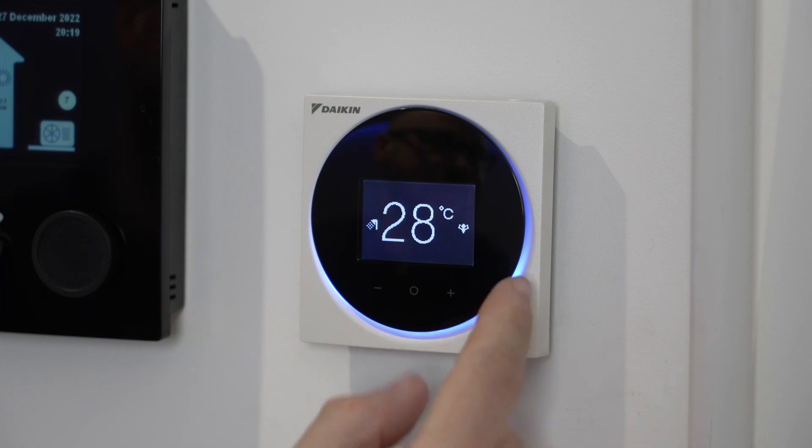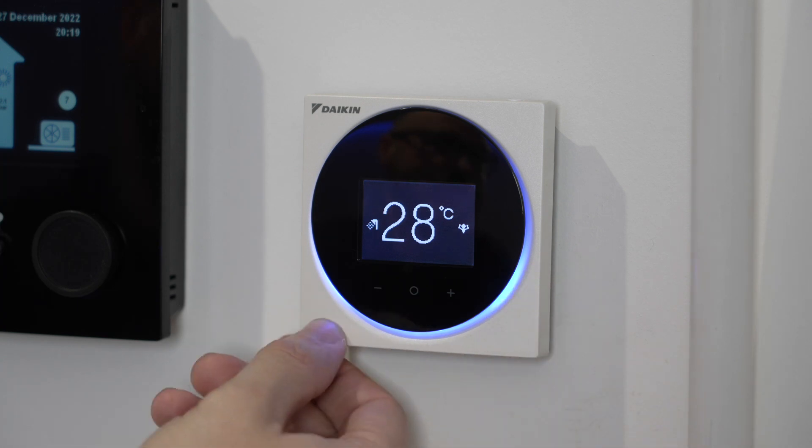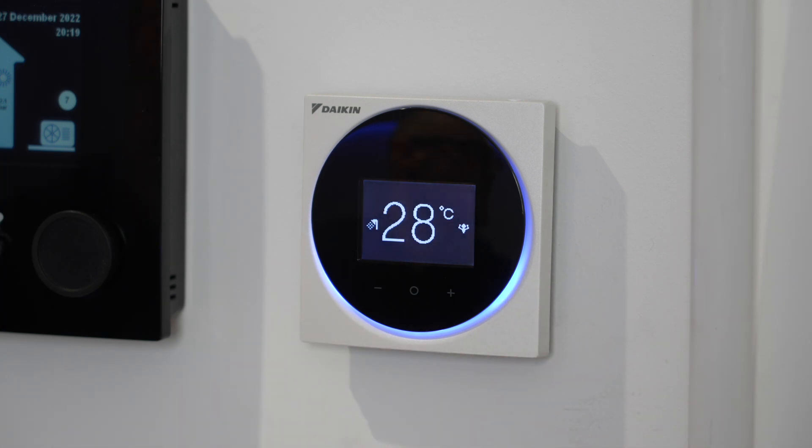It shows here your little man icon, and you can see that the blue light is lit up to tell me that the unit is running. If this blue light turns red, then it means you've got a malfunction or a problem, and if you go to your MMI or your main controller you can see what malfunction that might be.